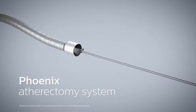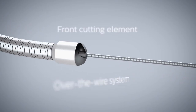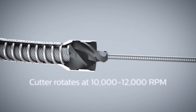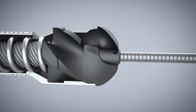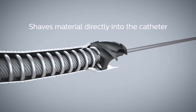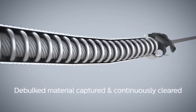The Phoenix atherectomy system is an over-the-wire peripheral atherectomy catheter. It has a front cutting element located at the distal tip which rotates at 10,000 to 12,000 rpm. This cutting element has been uniquely designed so that the material is shaved directly into the catheter, where it is captured and continuously cleared by an internal Archimedes screw.